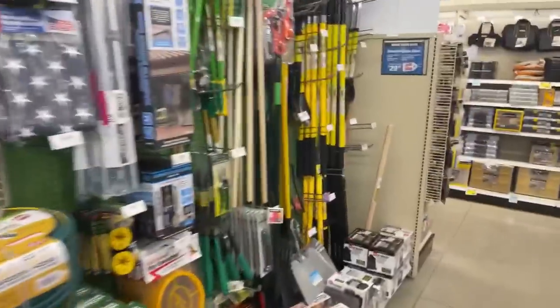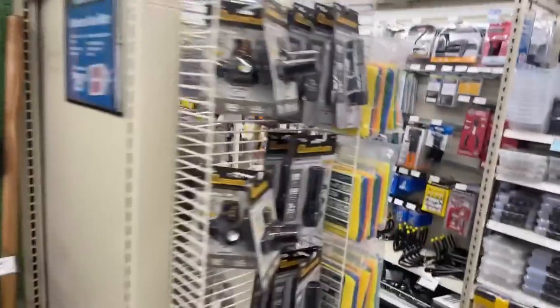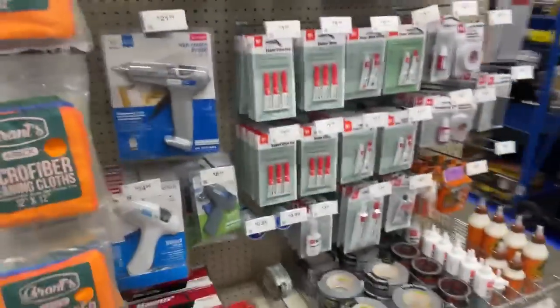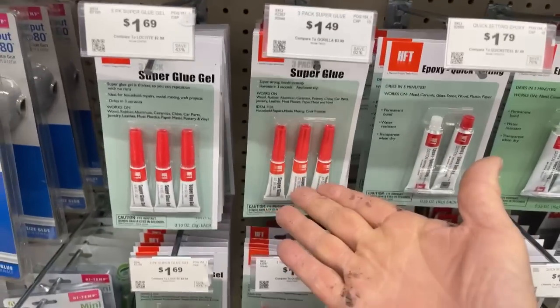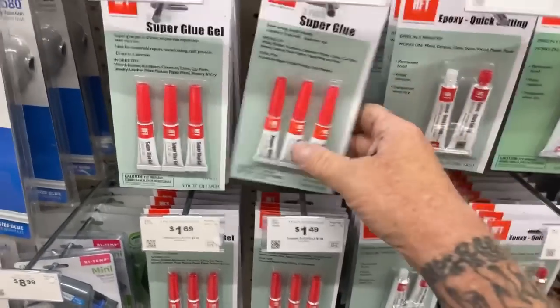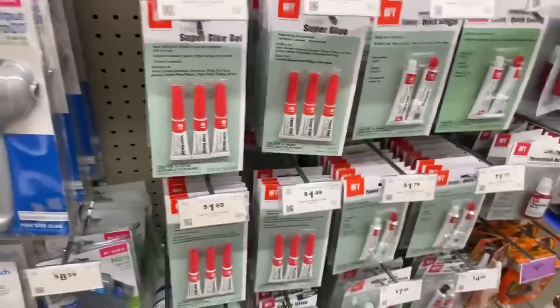That's about it, guys. I just wanted to get on here and let you know I'm walking through Harbor Freight checking things out — we see a lot of deals going on. Super glue — how many people out there need that? $1.49. Come on. If you cut yourself with your razor knife, you should have a bottle of this in your pocket to glue yourself back together.